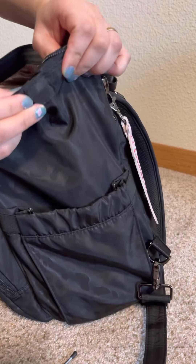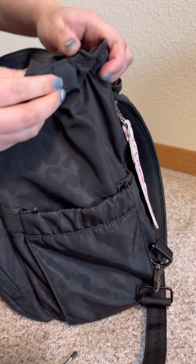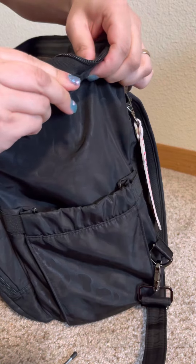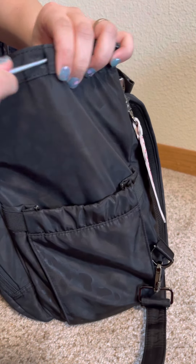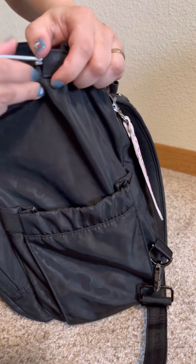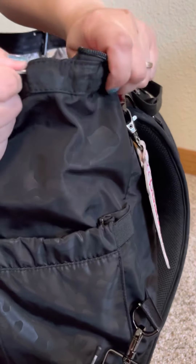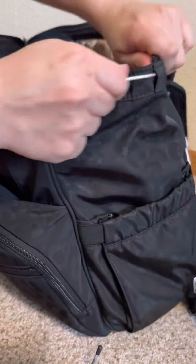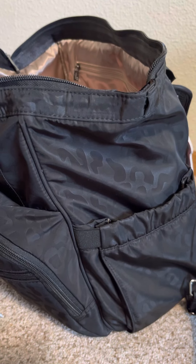Oops, I went through the other side — hold on. Okay, it's right there, so there's the opening for the outside one. Let me just pull it through. So there are the two bars — these ones don't weigh as much as the other kind.